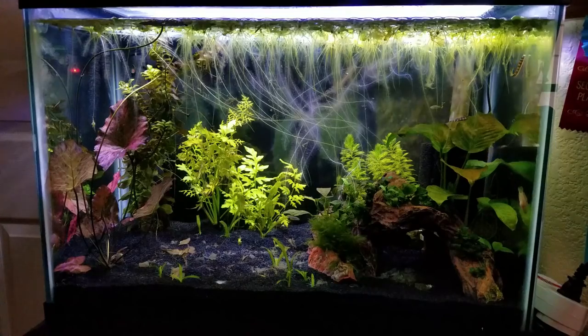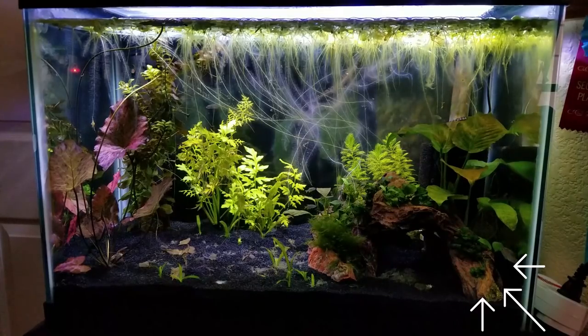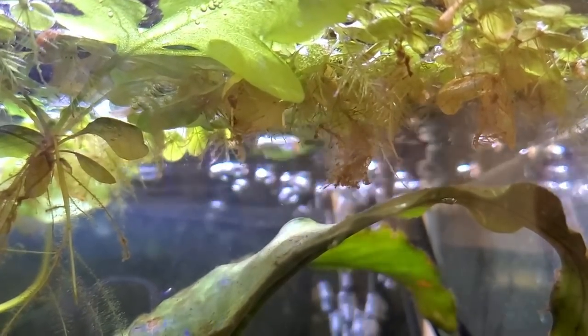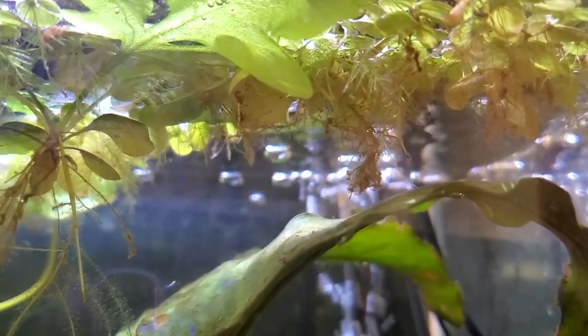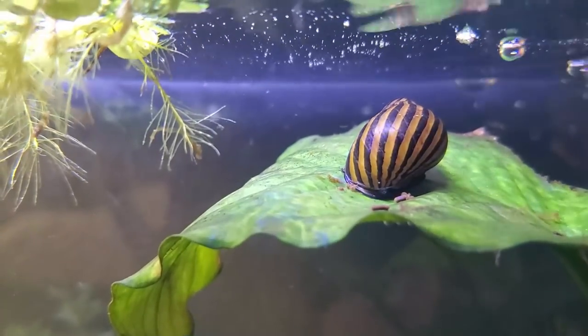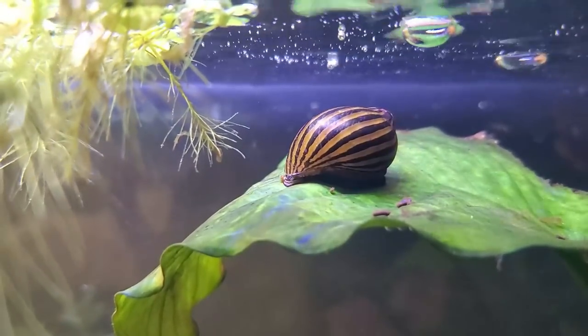Anubias can easily live off low light and liquid fertilizers. Unfortunately, because they are on the slower growing side, they are prone to getting algae on the leaves. To combat that, plant them in the shadiest part of your aquarium, farthest away from the light. You can use floating plants to suck up excess nutrients and provide more shade, and get the help of algae eaters such as nerite snails.